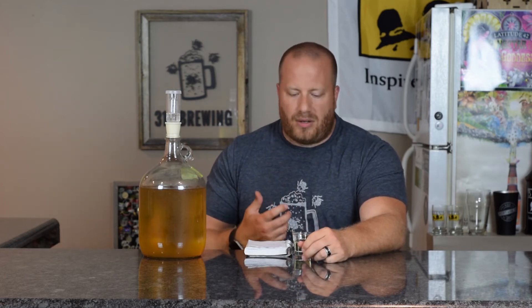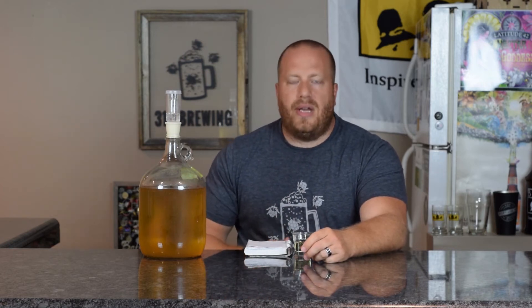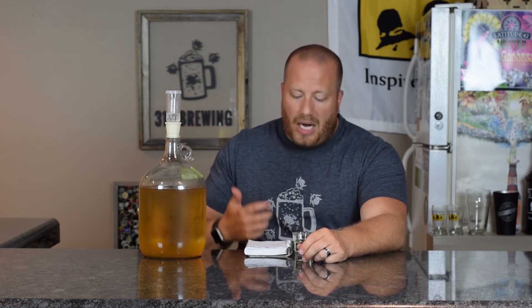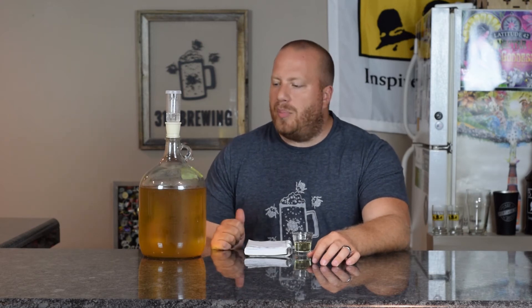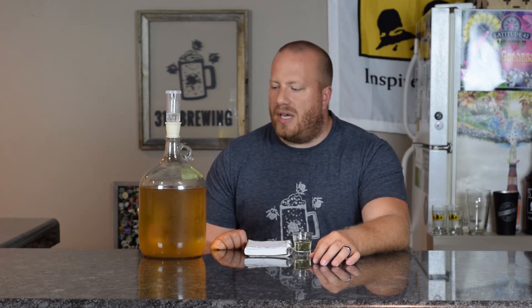To me this mead is ready to go, ready to drink. I think it's very, very good. I could see probably making a five-gallon batch. What I'm going to do is put some of this in the fridge, get it cold, and see how it tastes. I probably will still transfer this into another one-gallon carboy just to keep it, but yeah, I think it's ready.